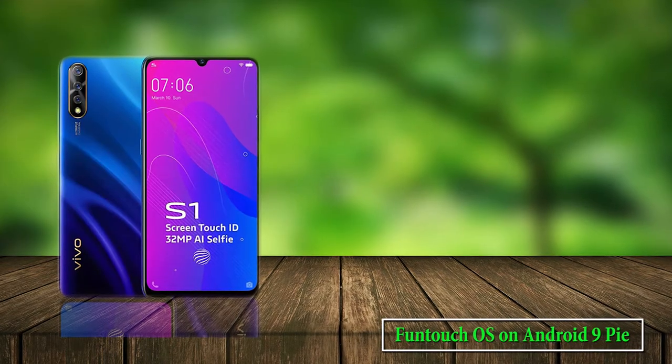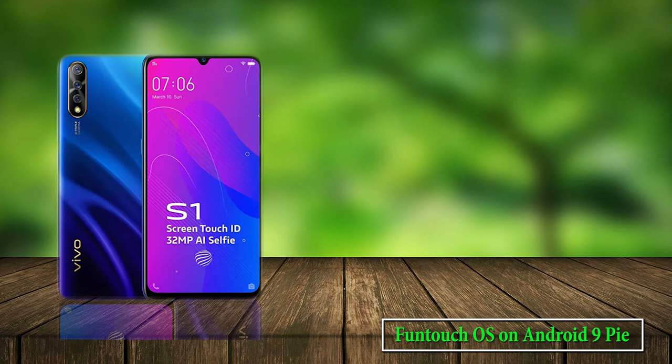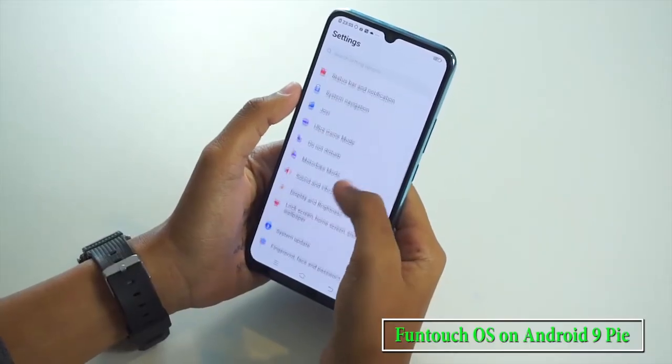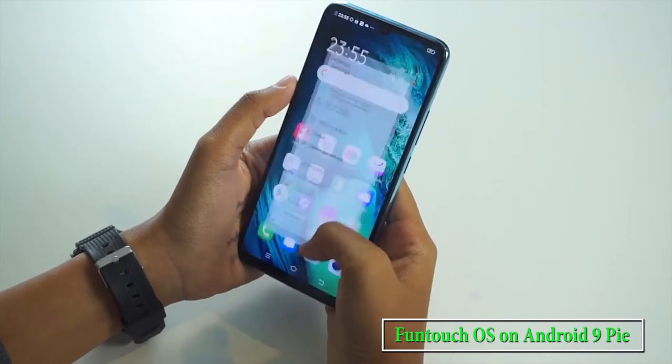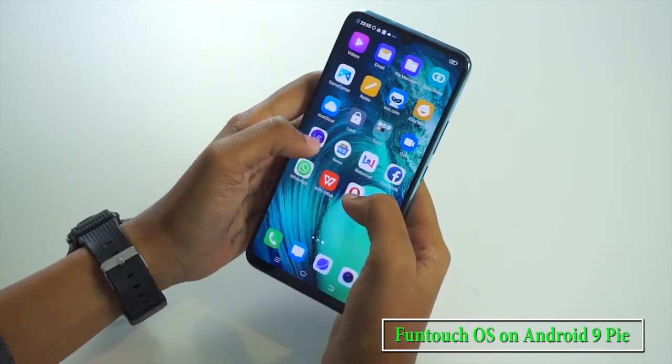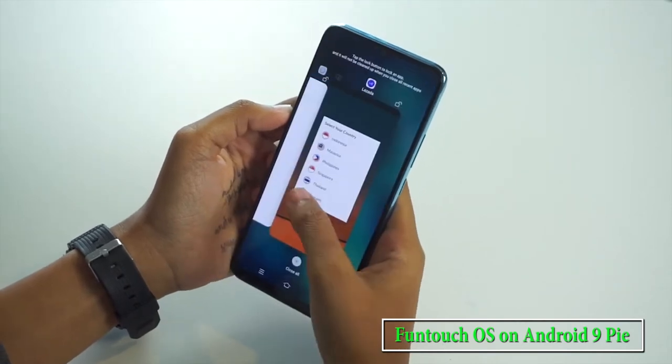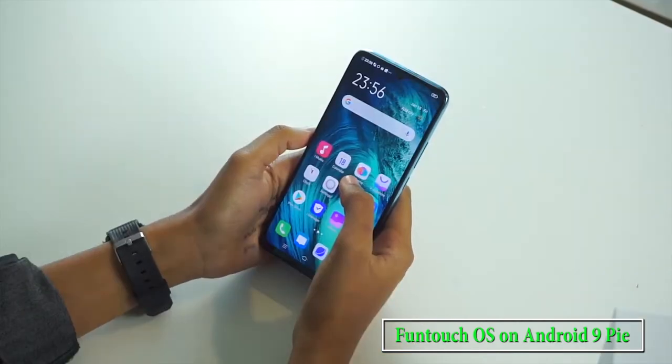Coming to the software, Vivo S1 runs on Funtouch OS 9, built atop Android 9 Pie, which to say the least looks cluttered given the heavy bloatware it comes with. There is no app drawer, and so all the apps reside right on the home screen, which is not a pretty view.